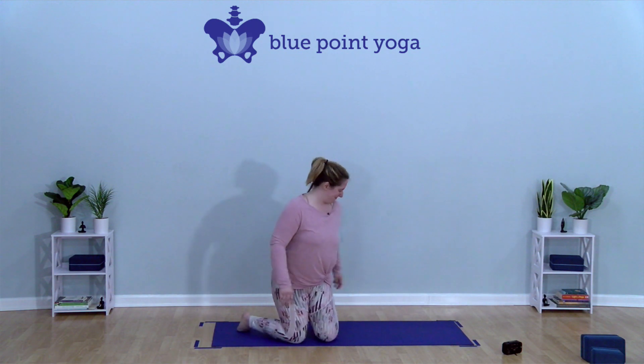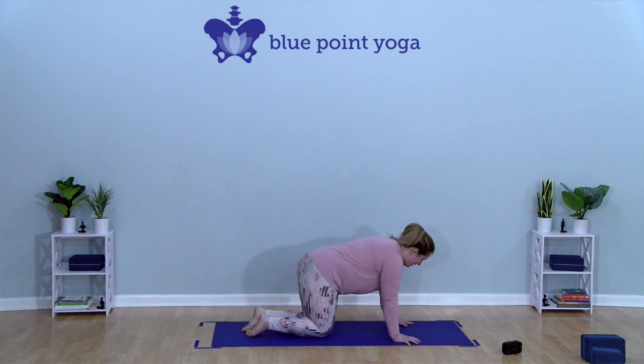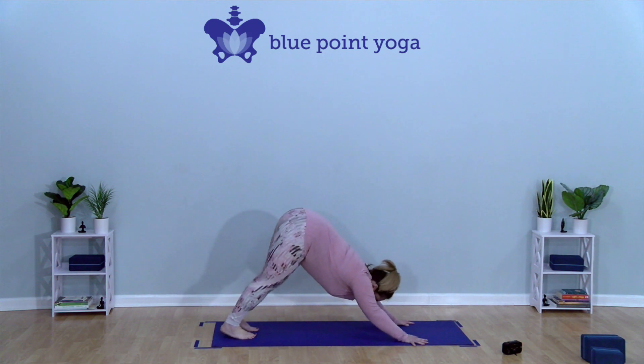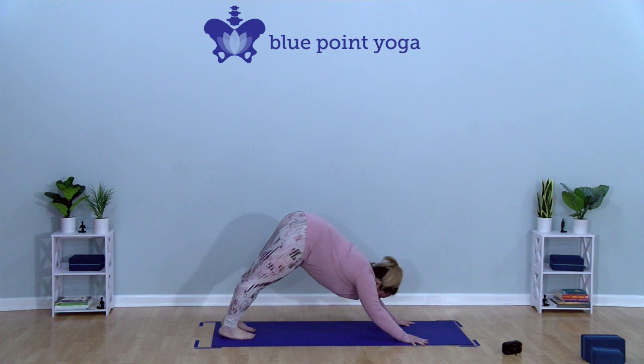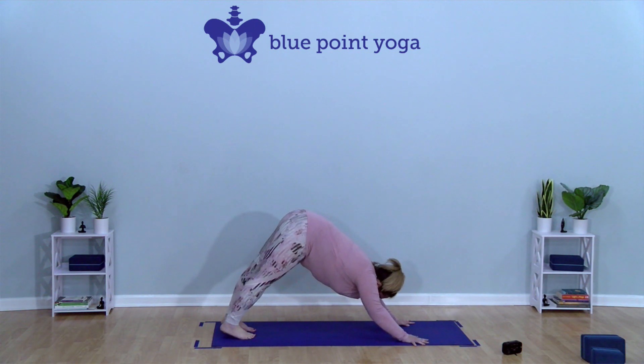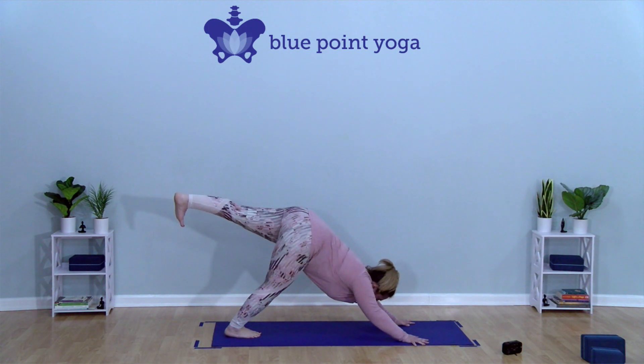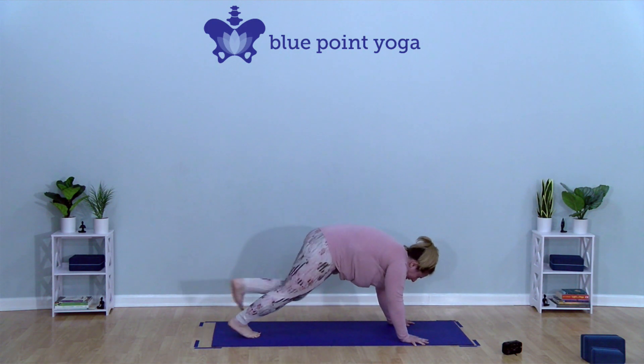Meet me in downward facing dog. So from our downward facing dog, especially when we're in a basics class or even a flow level one, maybe a flow level two, a lot of times you'll hear teachers say on your inhale, extend your left leg back for a three-legged dog. And then as you exhale, step your foot forward.